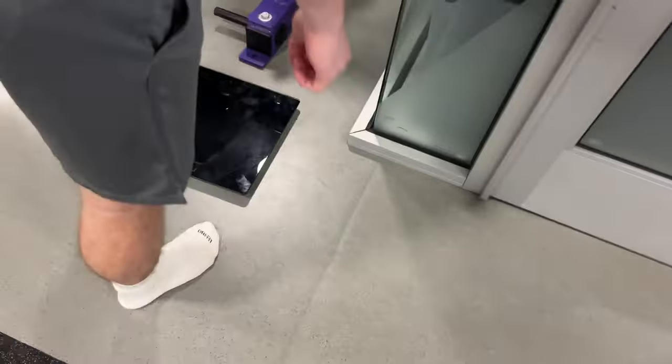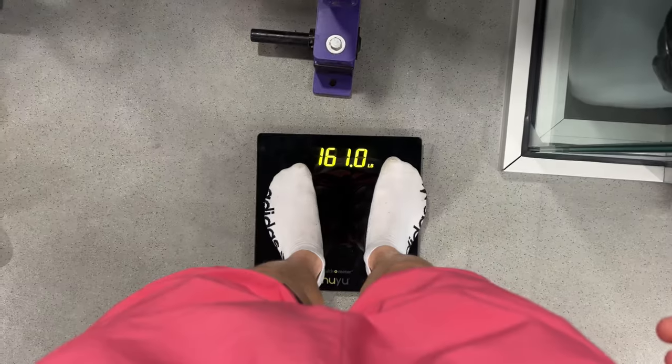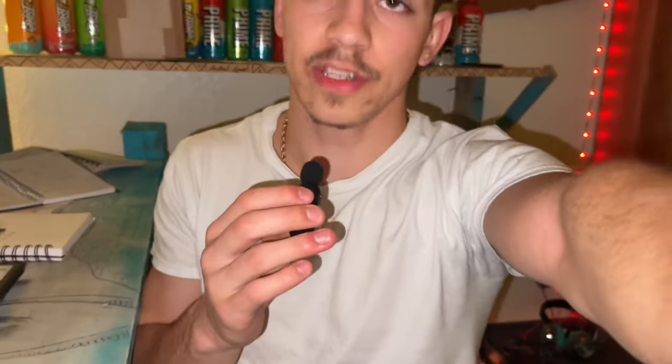I tied for second place with this guy, so they got the weights and whoever weighs lighter gets second place, whoever weighs more gets third. We'll see what happens.